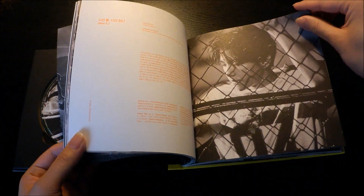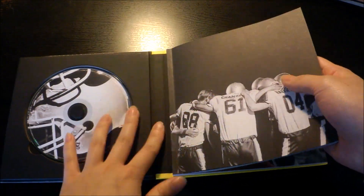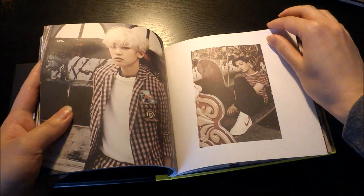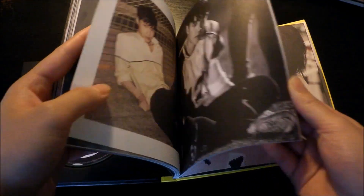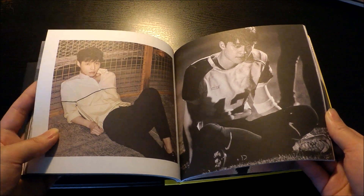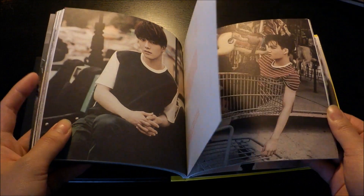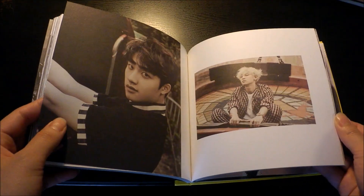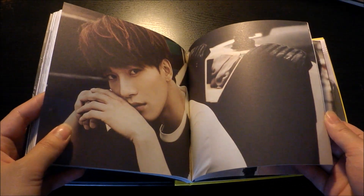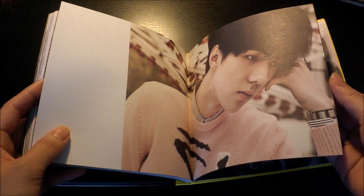The pictures look really nice. I wish they could have been slightly larger, but the size is about the same as the Exodus album. I also have to comment on the dance for Love Me Right — I kind of didn't like it that much, but maybe I haven't seen it enough.